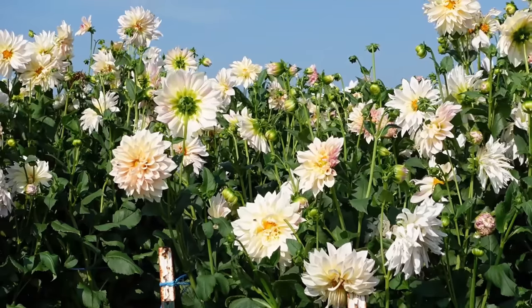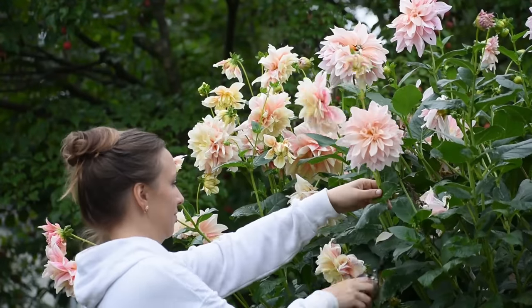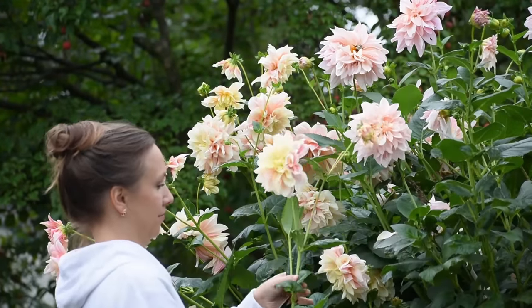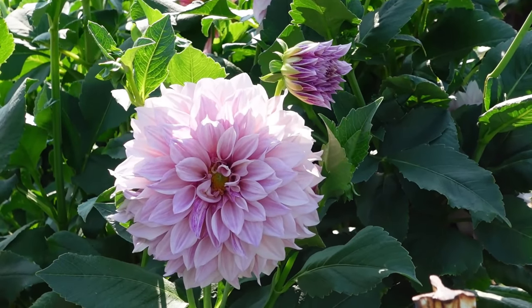Hi everyone! Today I want to share with you how to get the most blooms from your dahlia flowers. And aren't dahlias just absolutely spectacular? They bloom mid-summer all the way through the fall, seemingly with almost no human intervention. But by taking a few extra steps during the course of the growing season, you can really maximize your dahlia production. So let's start at the very beginning of the growing season and work our way through until the fall.